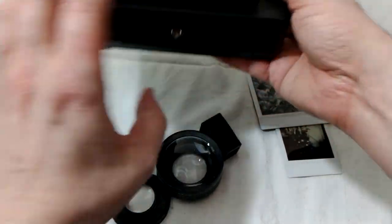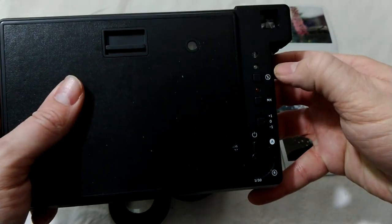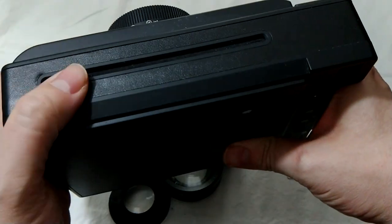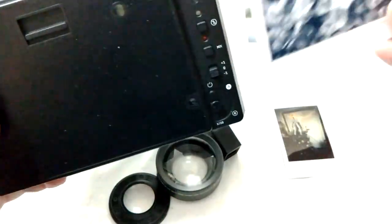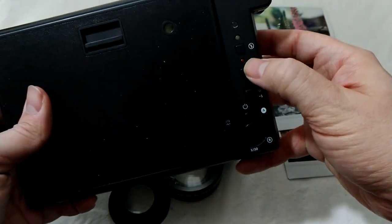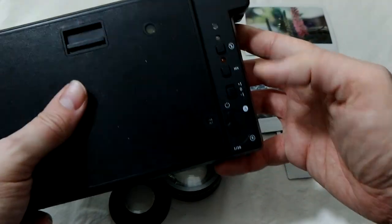There are some fun features and settings on the back. On the right-hand side, you have a flash, which is cool. You also have an MX button for multiple exposure on instant film, which is kind of cool. You turn that on, snap a picture, and you can just keep snapping — it won't eject out of the top of the camera until you're done. Then you turn it off by hitting MX again, and it'll spit the film out.